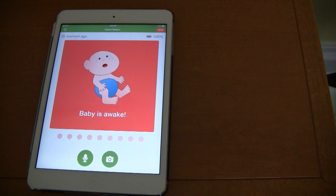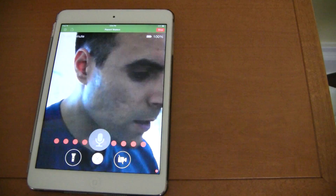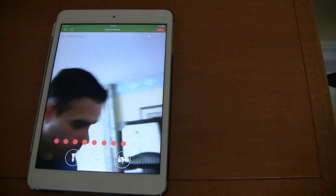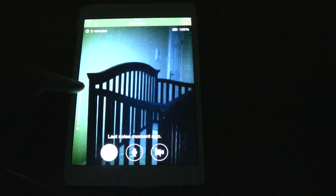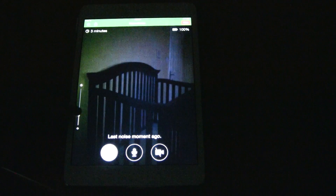If you want to view your baby, press the video button, and if it is night time, there is also a flashlight button that you can press to turn on the flashlight to see your baby. You can also change the brightness of the flashlight on the left hand side of the screen by scrolling up and down.